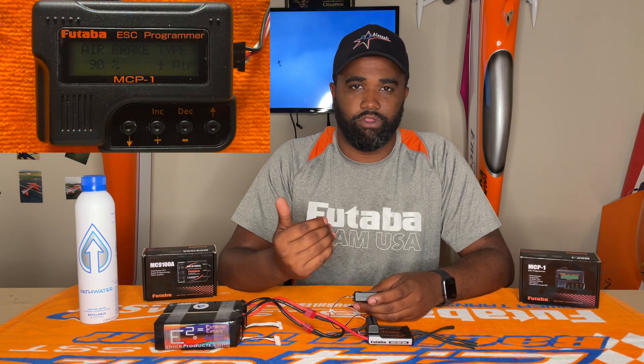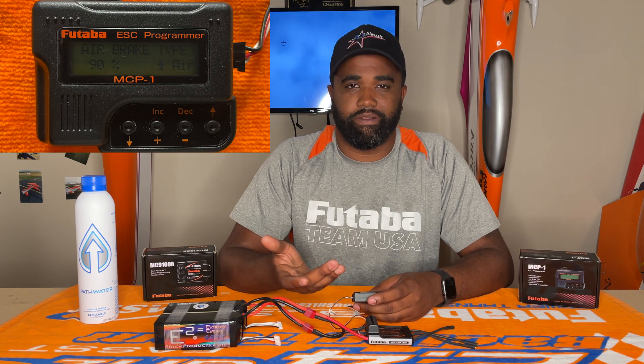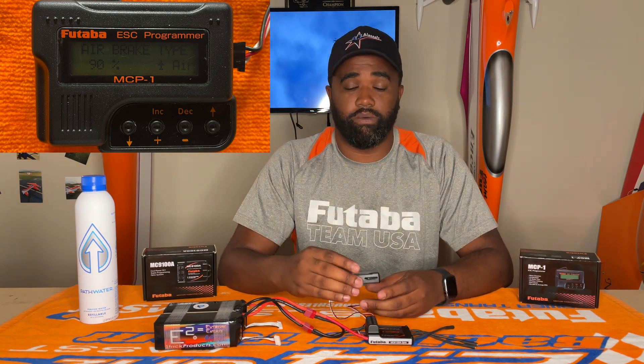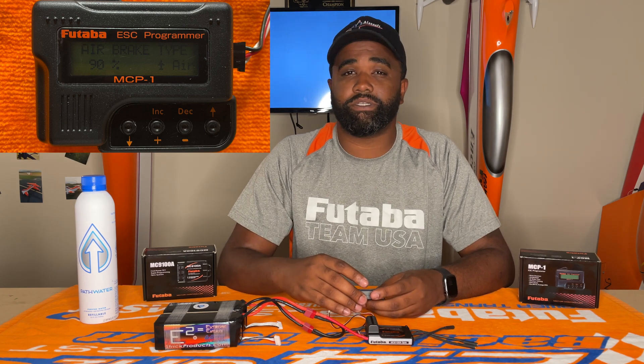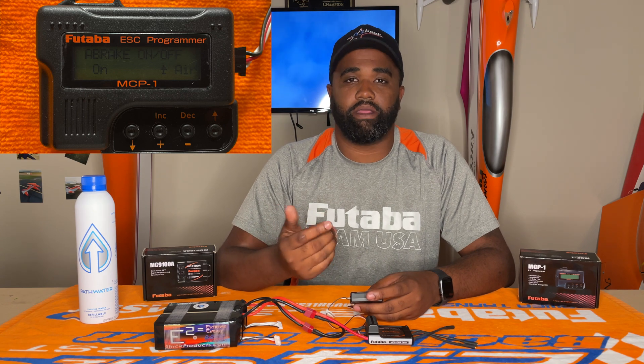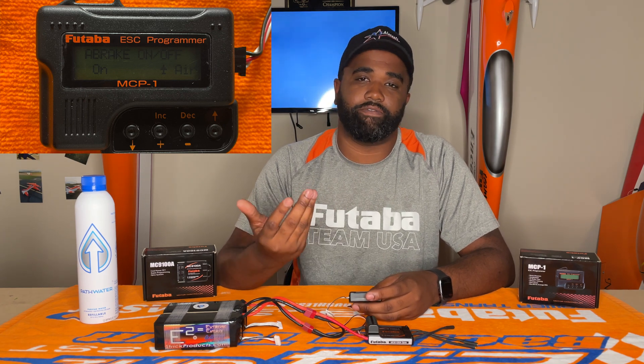Next, air brake type. I have my air brake set at 90%, and I like to use a lot of brake — it seems to work great. I know that some people like using smaller numbers; my buddy Gary Courtney with his Proteus uses maybe about 30%. So it's all up to the feel of what you want, and that number can vary through the whole range 0 to 100, or if you even use braking at all. Next is air brake on or off — you want it on if you're going to use braking with the speed controller, and off if you're not.